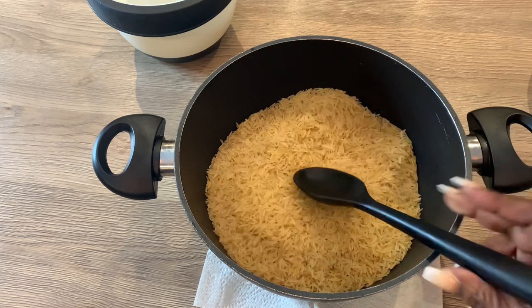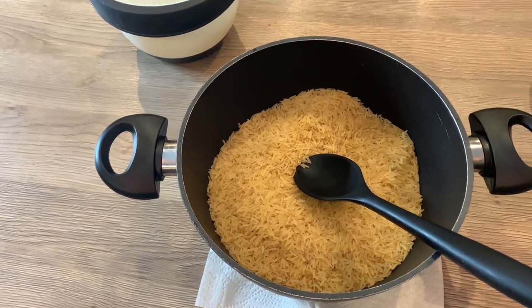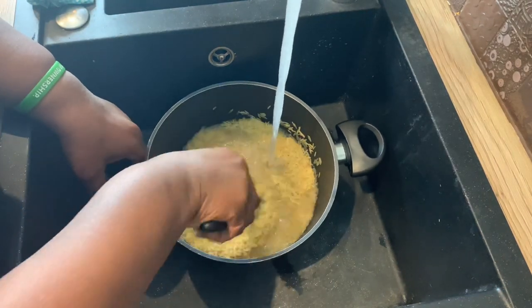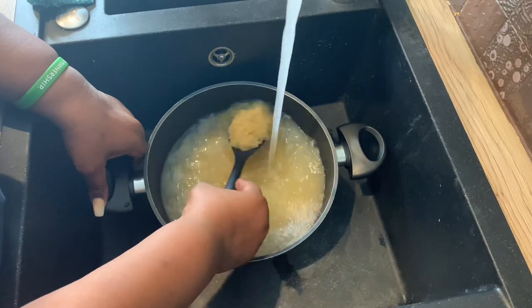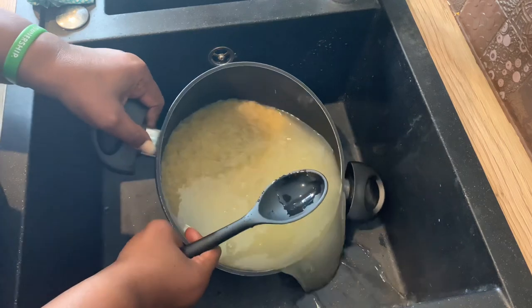What I'm going to do now is wash the rice. The way I make my rice fluffy and not sticky is I wash it until all the starch is drained away. You know the starch is gone when the water is no longer white — it will be clear. As you can see right now the water is white, so there's still a lot of starch.